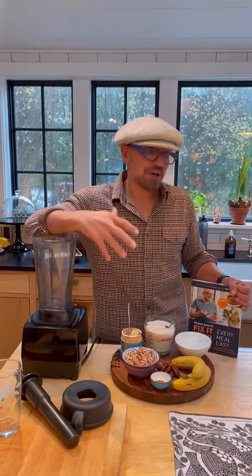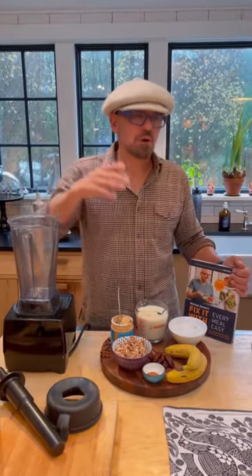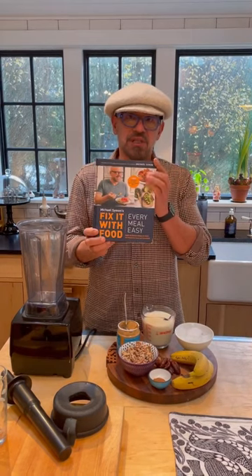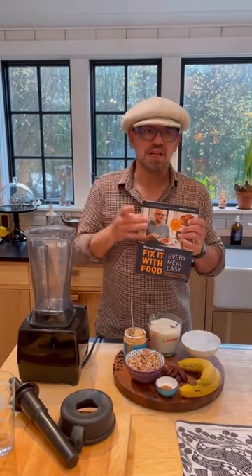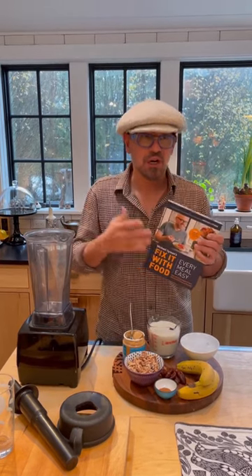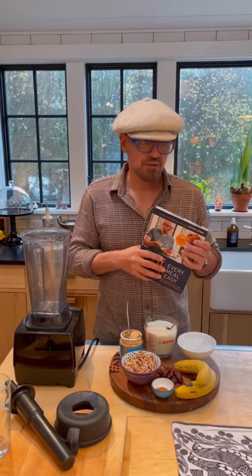I suffer from RA and discoid lupus, so I wanted to figure out a way how to eat differently to help me with those things. We wrote two books — Fix It With Food. This is the second one, Every Meal Easy. You do a little bit of a cleanse and then you add things back a little bit at a time to find out what your triggers are. My triggers are dairy and sugar, so those are the things that I try to avoid.